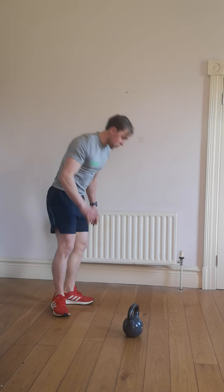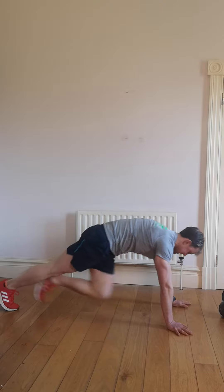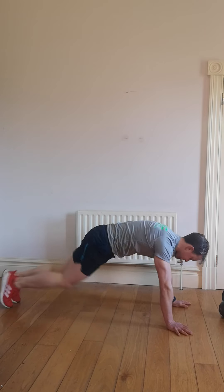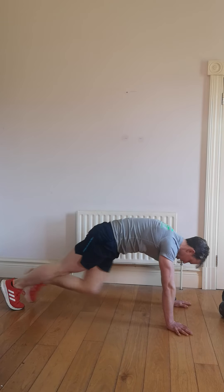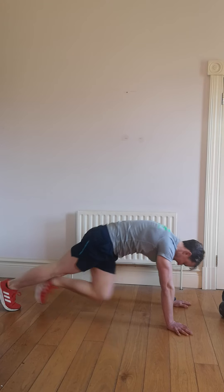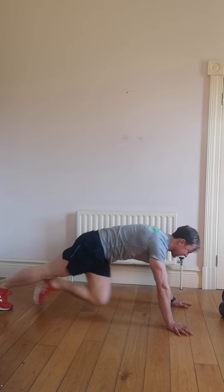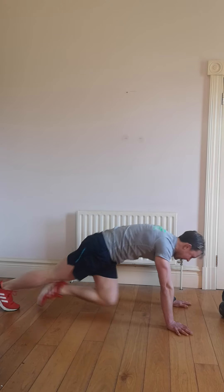Take a 10 second rest. Next one we're down on the floor is mountain climbers — quick as we can. Start your exercise. Let's go — into the chest. Now we're picking up the pace, quick as we can. Keep the back straight, don't hold your breath. You're going as quick as you can, at your pace.